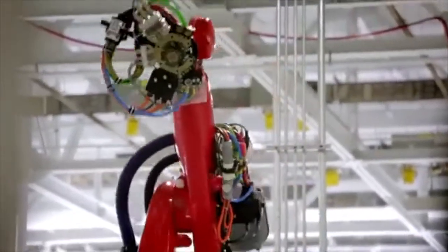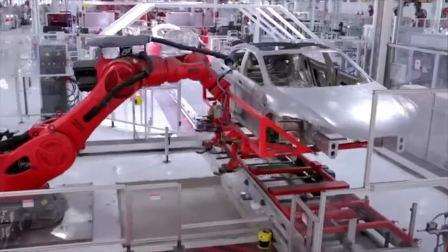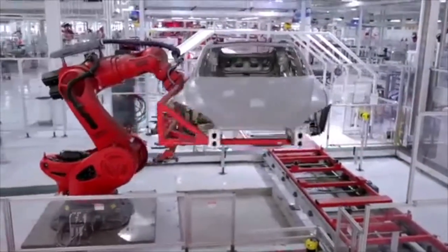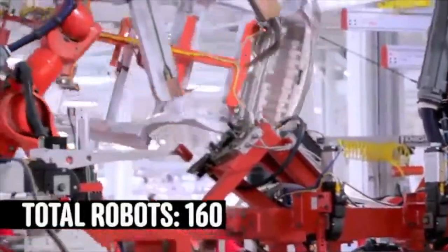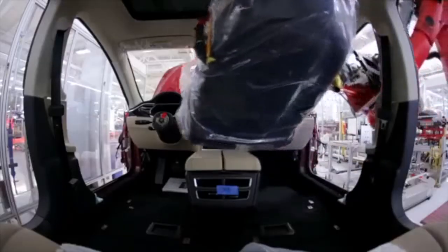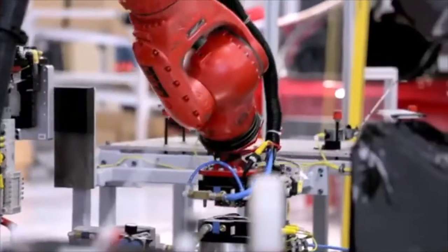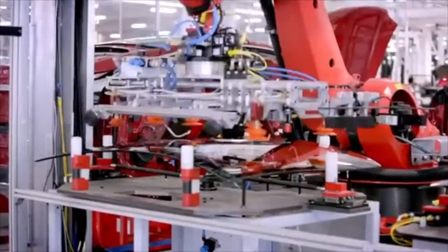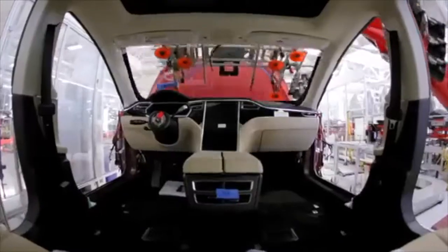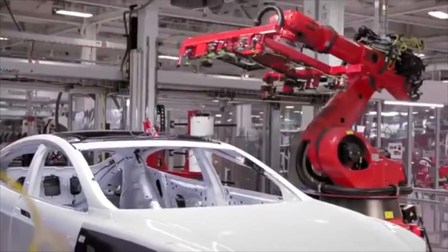We're utilizing automation to the fullest. We have a variety of robots, from tiny ones to huge ones that are able to move the entire body itself. One of the robots I'm always very impressed by is the one that puts the seats inside the Model S. The same robot is able to change tools — going from a seat handling device to putting the windshield: it grabs the windshield, puts some glue around it, puts the windshield onto the car, as well as installs the rear glass. Talk about versatility.